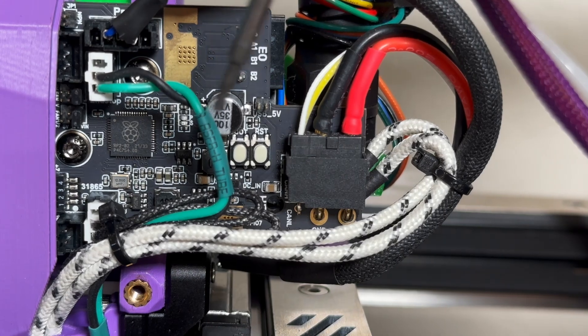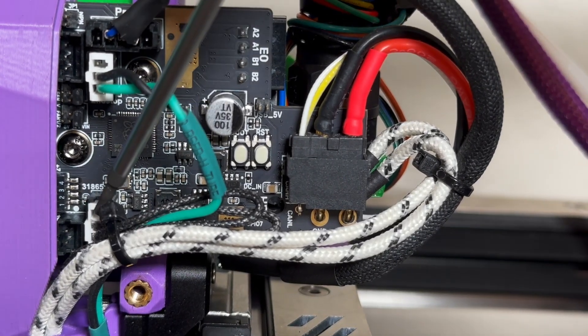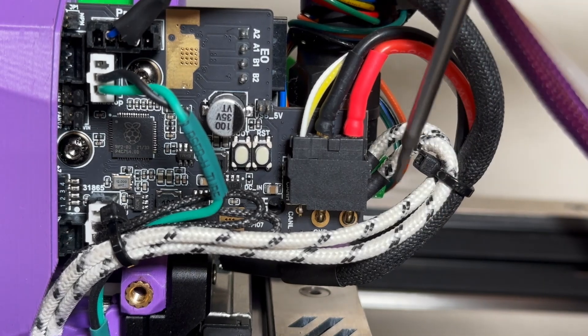This is my final assembly: the X endstop switch, hotend wiring on top, my PT-1000, and the heater cartridge right here.